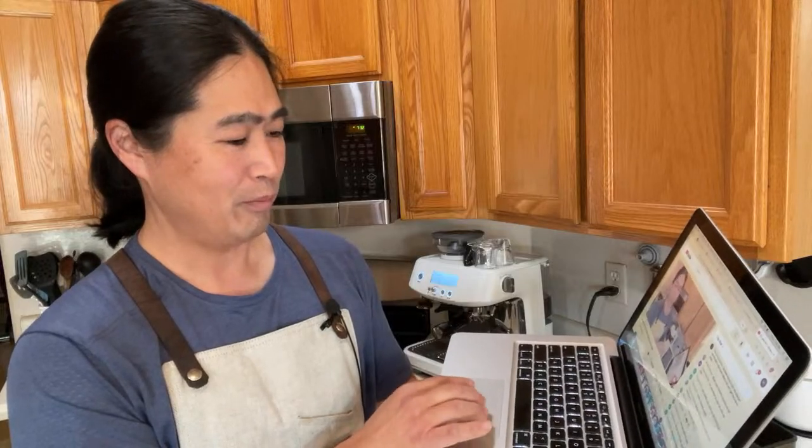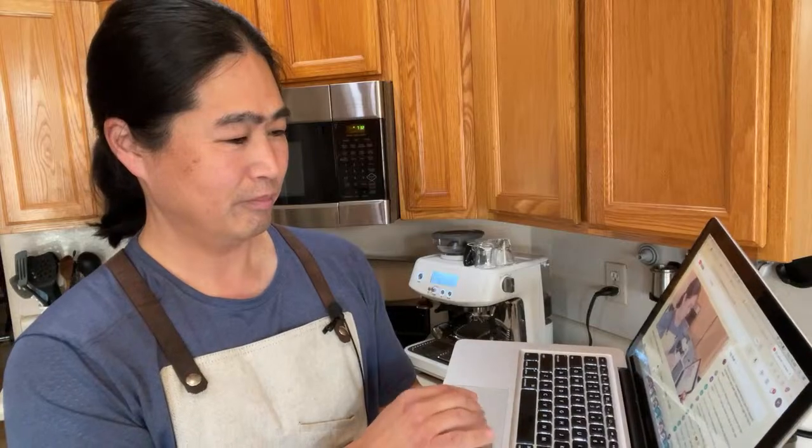We do a lot of silly talk sometimes, a lot of fun — making coffee should be fun in the morning. I don't take coffee too seriously, but I kind of do — it should be okay.